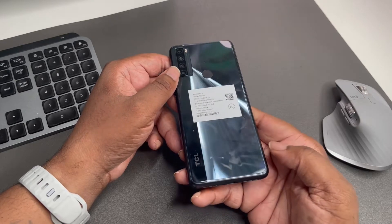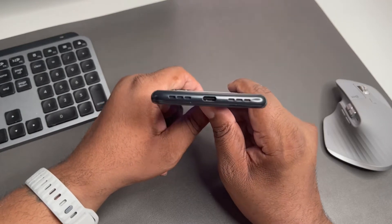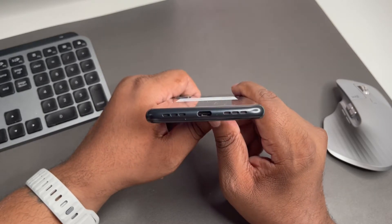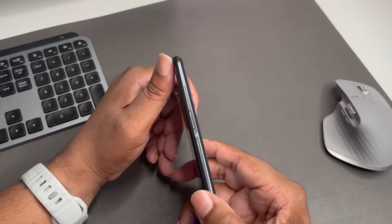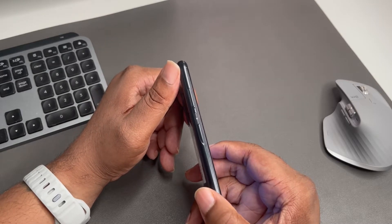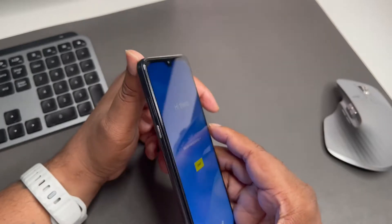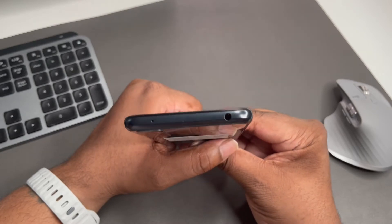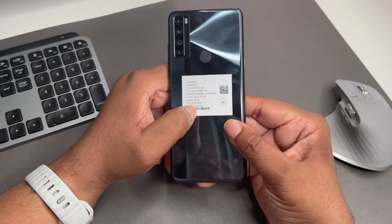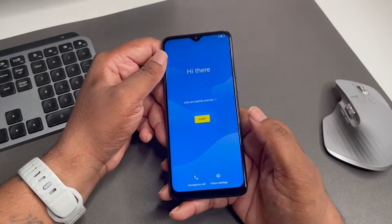I like the build, I like how it feels in the hand — it's got a little thickness to it, probably because of that 5,000 milliamp battery. We got Type-C on the bottom, matching speaker grills — not sure yet if it has dual speakers. We got volume up and down and the power button on the side, plus an extra assignable button, which is dope. There's a SIM card slot, and TCL has been putting headphone jacks on these devices — I like that.